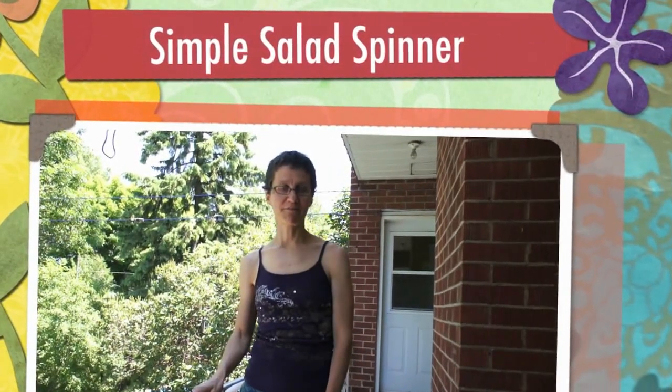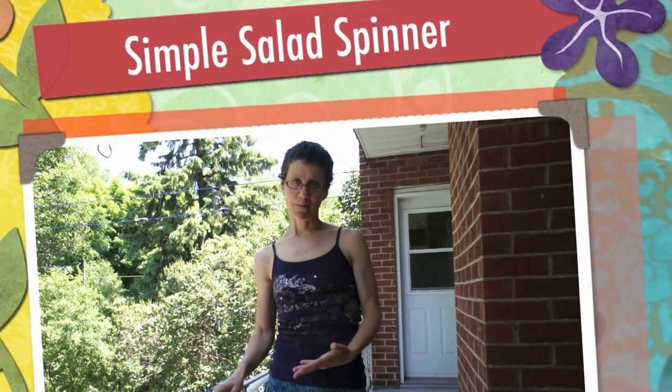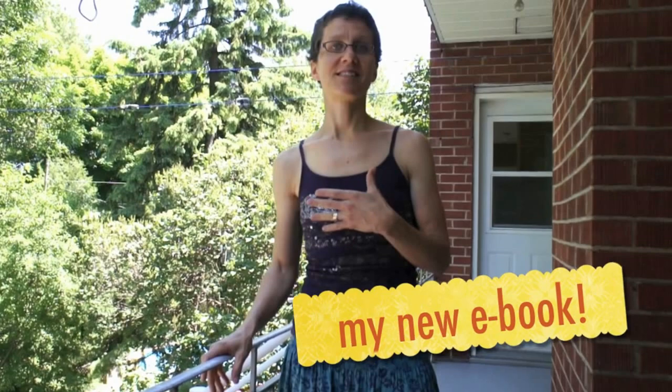Hi, my name is Renee Tuga from FIMBY. I am excited to tell you that my second ebook is going to be released in the next two to three weeks. I'm just finishing it up now, getting it ready to be published. And that is an ebook about meal-sized salads — eating a salad as a meal.